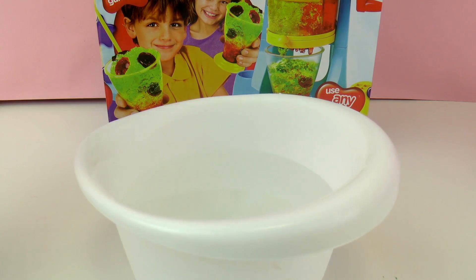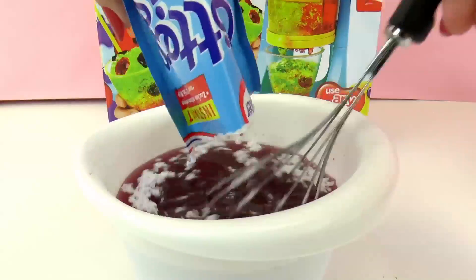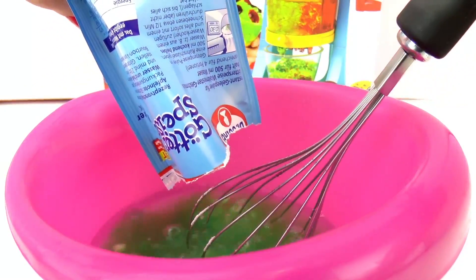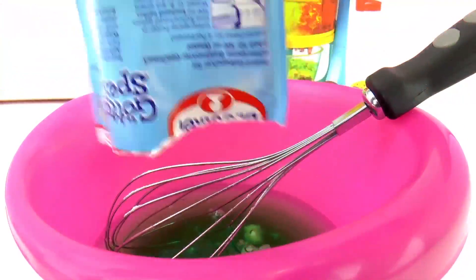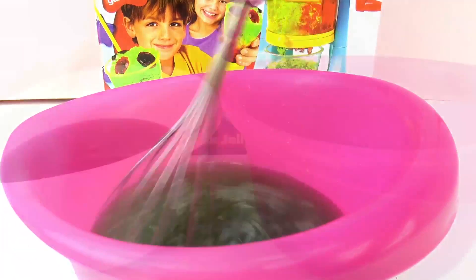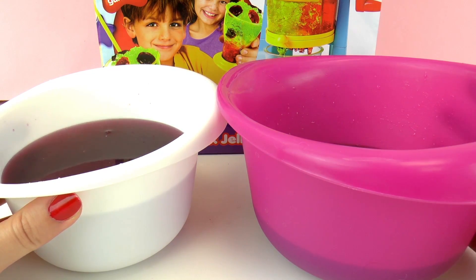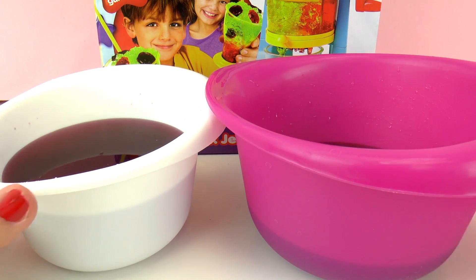I have 500 milliliters of hot water and I'm going to mix my first packet of jello in with a whisk. I also have another 500 milliliters of water and another packet of jello in a different color and flavor — time to mix! Now I'm going to let these cool and then sit in the refrigerator for two hours so they can get nice and wiggly and solid. You guys don't have to wait two hours though — we'll be back in a minute.